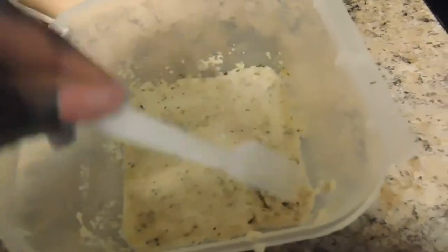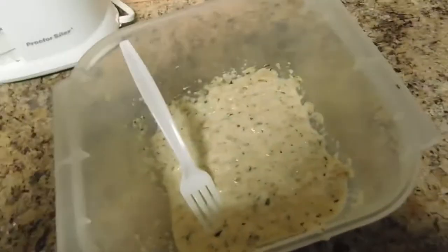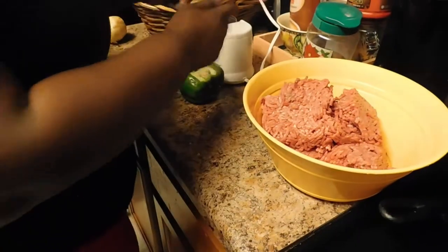This is how your mixture should look. I took about half a teaspoon of parsley flakes and half a teaspoon of Italian seasoning and put it in there. I'm gonna let that soak a little bit while I finish mixing up my meatloaf.